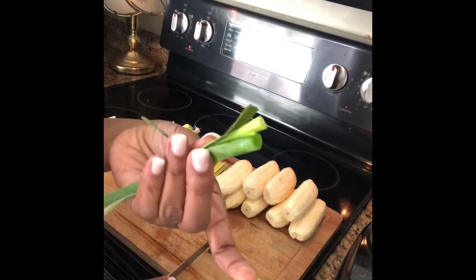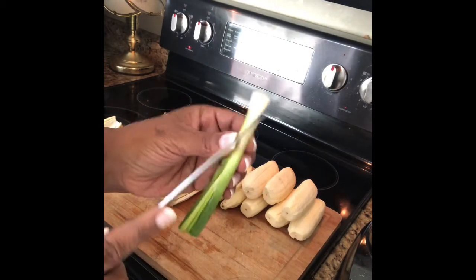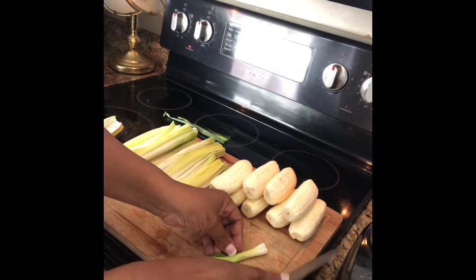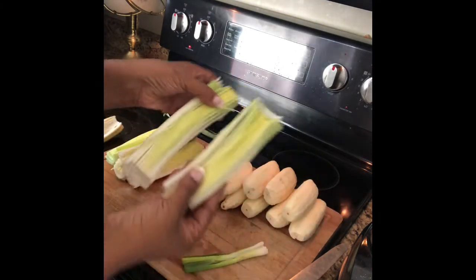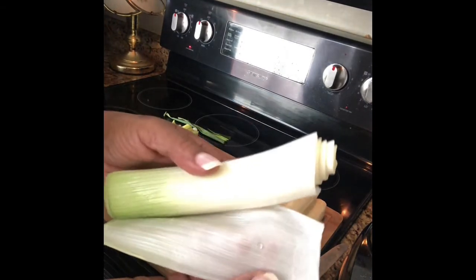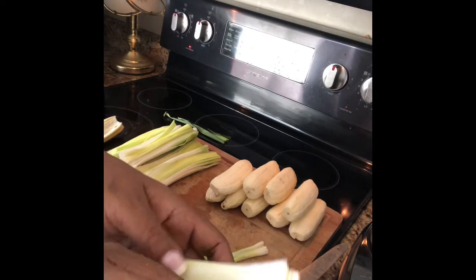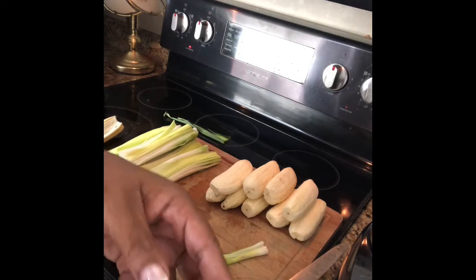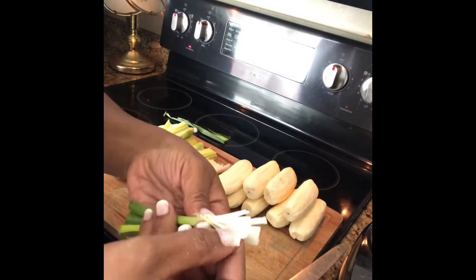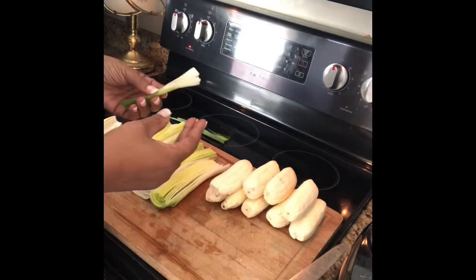That part you don't need. So what you're gonna do now is cut the leek down the middle. Cut it down the middle like so. You always want to wash this because when you look inside it's gonna have dirt collected in here. So you want to wash this really well to make sure there is no dirt. I've already rinsed and washed them — no dirt in here. After you wash them, you're going to...